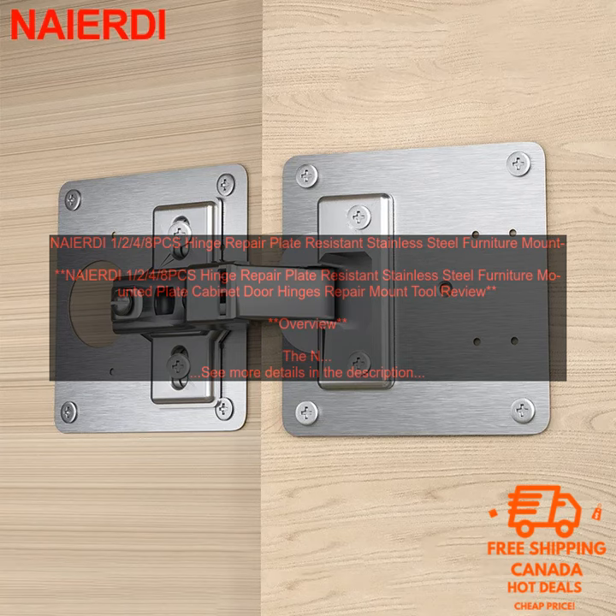Pricing: The NAIER DI 1-2-4-8PC's Hinge Repair Plate is available for purchase on Amazon for $9.99. Purchase link: link to product page.